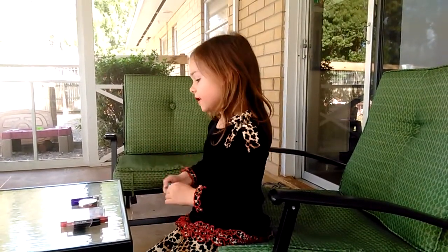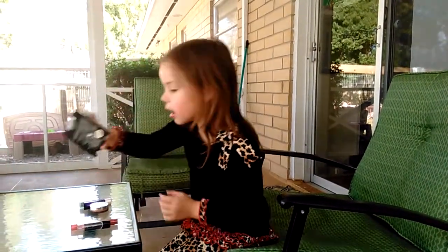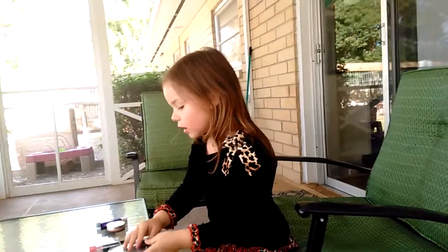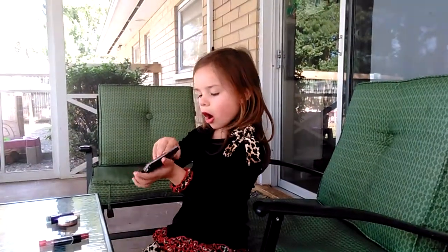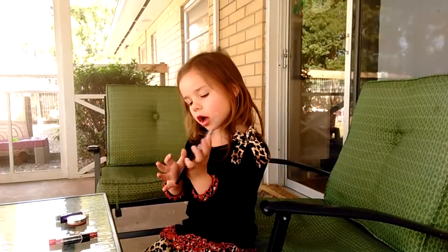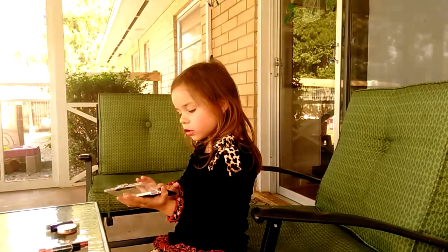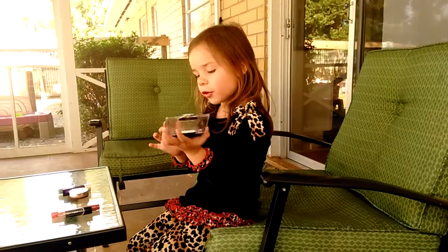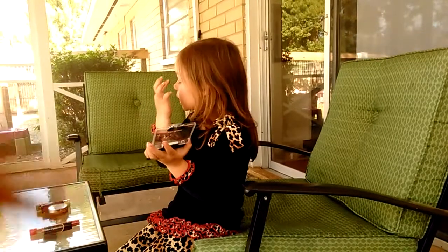Then I'm going to close my lid and get my eyeshadow. I'm going to open the lid and then get this color and do it a couple times — 1, 2, 3. Then I'm going to get this other color after, so that color is sparkly and a little lighter.